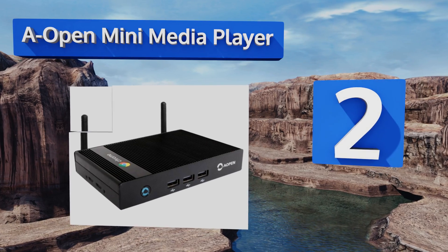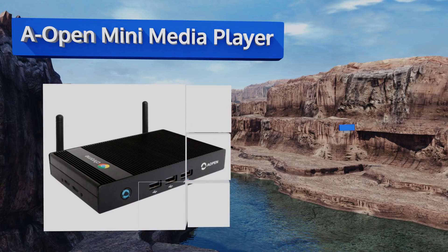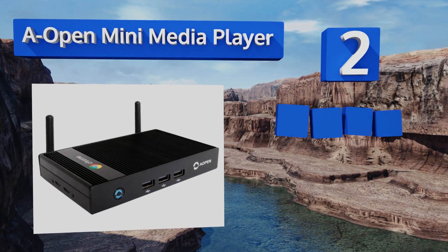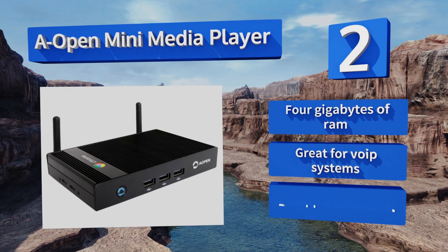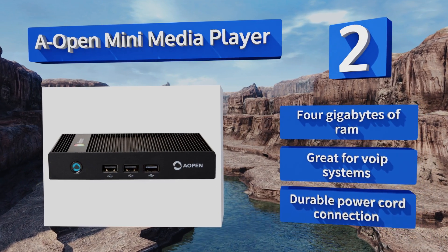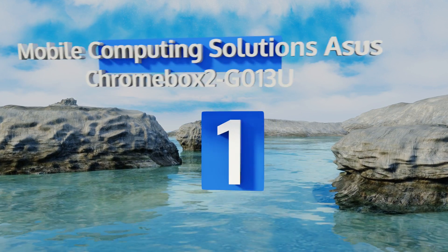At number two, the diminutive AOpen Mini Media Player is designed to utilize simple apps for the majority of its functions. It features both Wi-Fi and Bluetooth connectivity, allowing you to stream your favorite content and play it back through a speaker wirelessly. It's equipped with four gigabytes of RAM and a durable power cord connection, and it's great for VoIP systems.